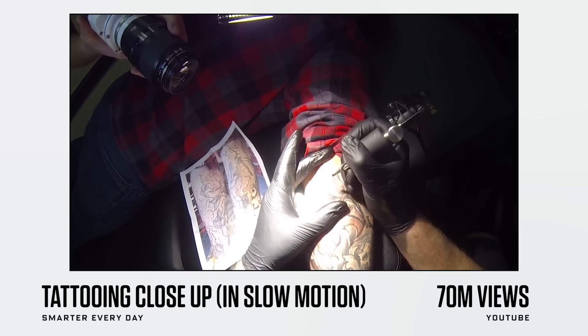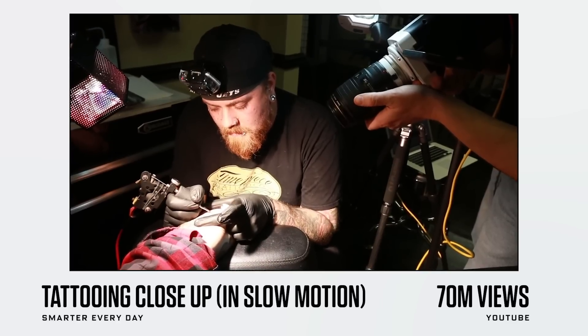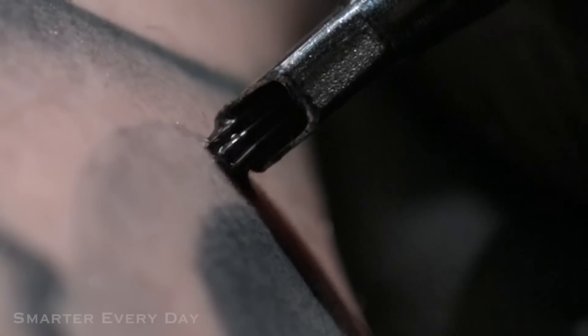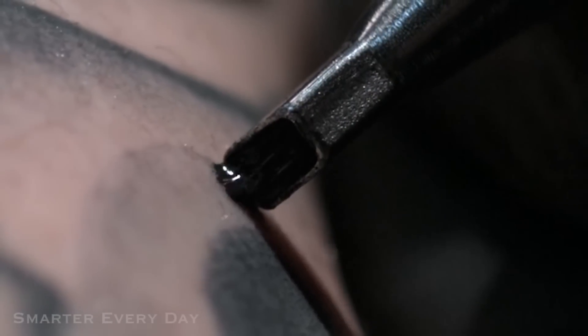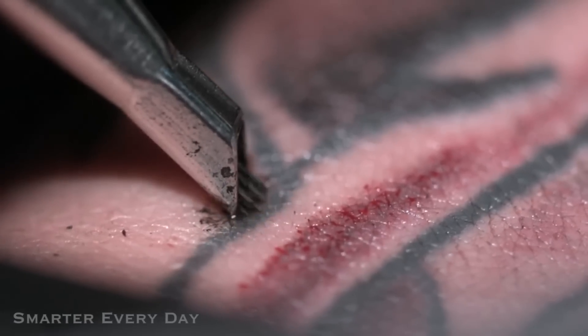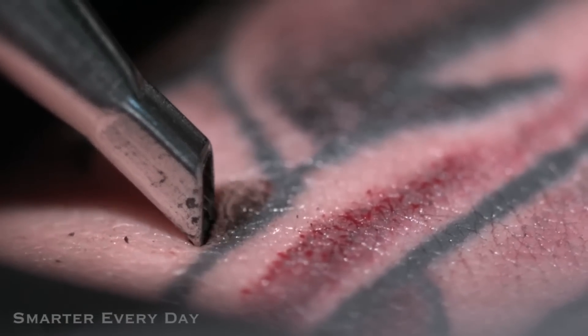This is Tattooing in Slow Motion by Smarter Every Day — actually my favorite YouTube channel. Destin makes these videos. This is a great example of showing something everyone has seen, but in a completely different way. With any slow motion, it's pretty difficult to shoot, especially with macro — you've got such a fine amount of focus. In slow motion, you need a lot of light because each exposure time is so small. Getting the focus is much more difficult when you're in slow-mo and doing macro at the same time — you've got millimeters of depth. Especially with the needle moving towards the camera.